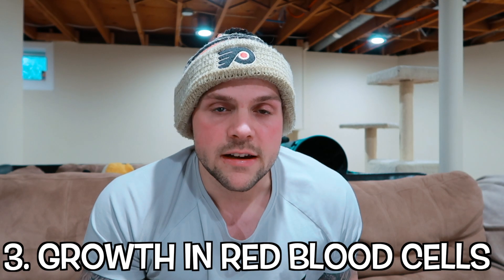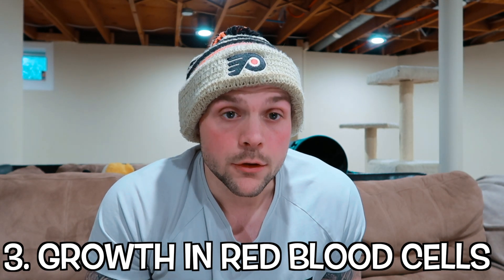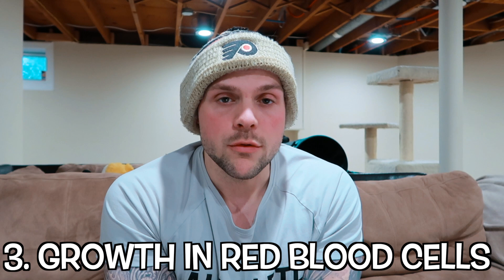Number three is that it stimulates the growth of red blood cells, which makes you a healthier human being. It creates more healthy fluids going throughout your body, keeps you healthy and refreshed. You have healthy blood, you're getting your oxygen in and out, which is exactly what you want.